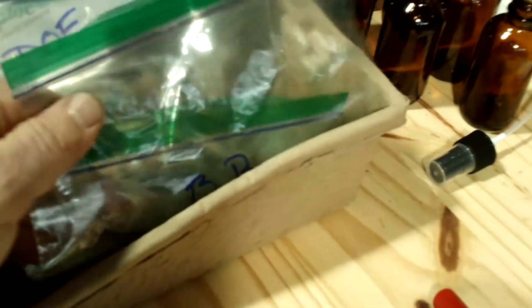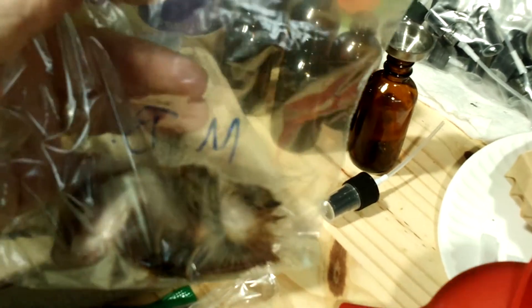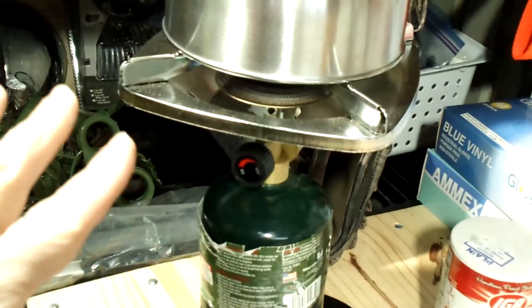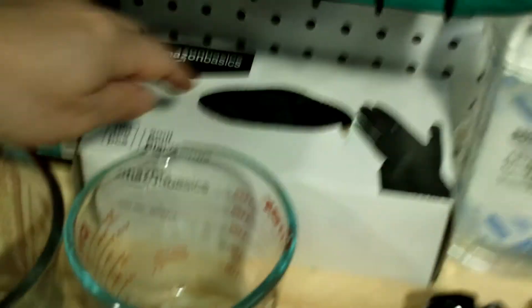The tarsal glands I'm using today include a button buck tarsal a buddy harvested, a young buck another buddy harvested, and a mature buck tarsal I harvested. I also have three tarsal glands from three individual does. I'm going to use a little bit of plain non-iodized salt — animals can smell the iodine. I'll heat the water in a stainless steel kettle on a little burner, here inside the trapper shack so I don't stink up the kitchen.